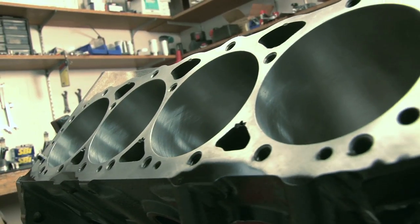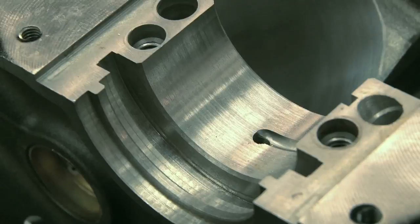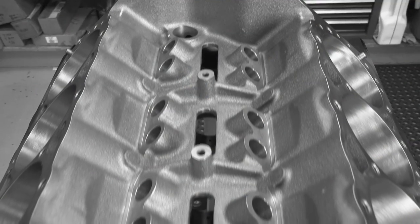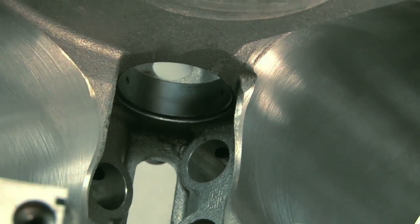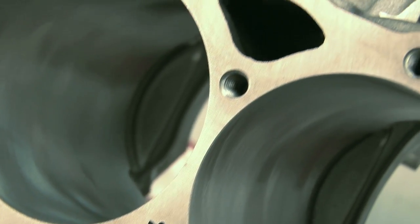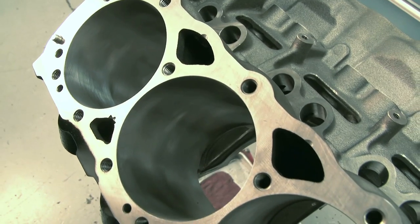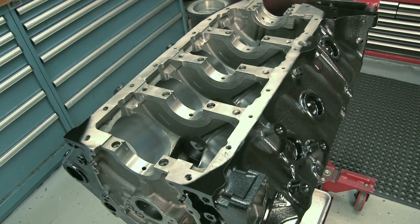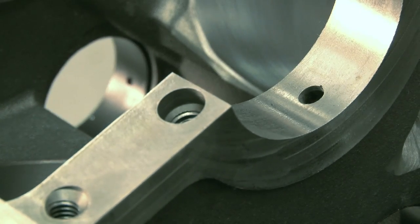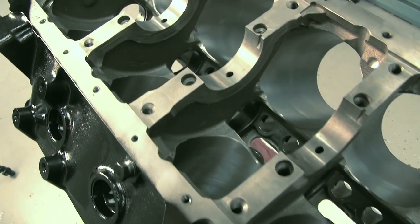Dart's new cast iron SHP small block comes with 350 small block main journals, so it can accept most standard small block Chevy cranks. Externally, the block keeps all the factory bolt holes for your starter, bell housing, and oil pan, and can use a stock stamped steel or plastic timing chain cover. All SHP Chevy blocks come with an extra thick deck, while keeping a stock 9.025 deck height, 4-inch Siamese bores with an option to bump up to 4.125 inches, and splayed main caps for extra bottom end durability. And don't forget the SHP's priority oiling, which gets oil to the crank first, before anything else.